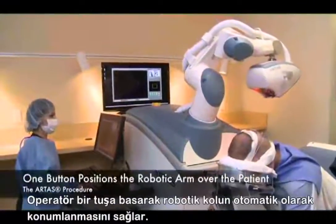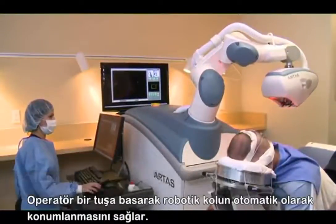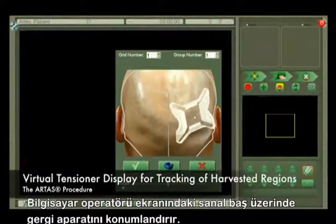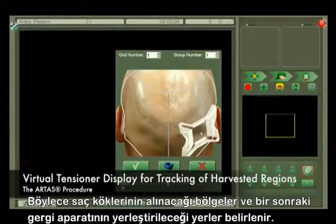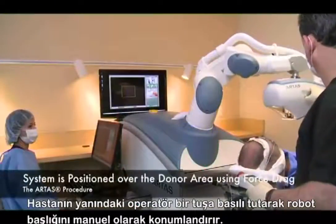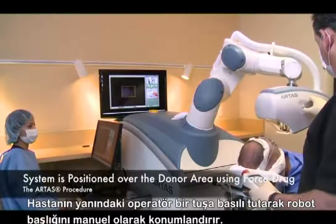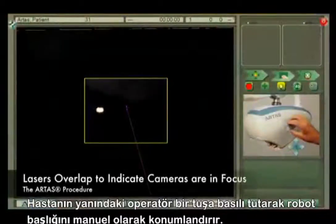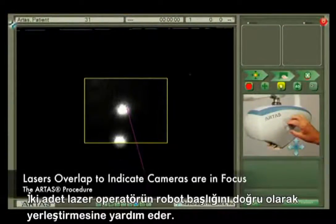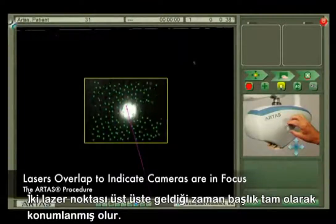With the touch of a button, the operator positions the robotic arm over the back of the patient. The computer-side operator will now position the virtual skin tensioner on the virtual head, allowing them to quickly track areas that have already been harvested, as well as plan ahead for the next area. By holding down a button on the ARTAS pendant, the patient-side operator drags the system into position. Two lasers help locate the system — when the dots overlap, the system is in focus and no longer needs to be moved.